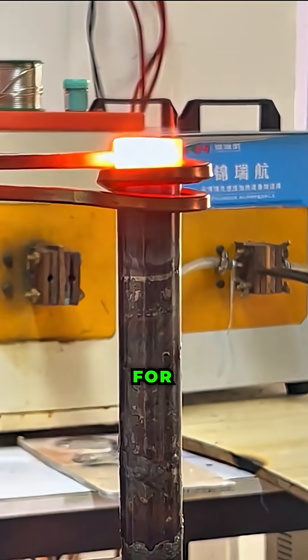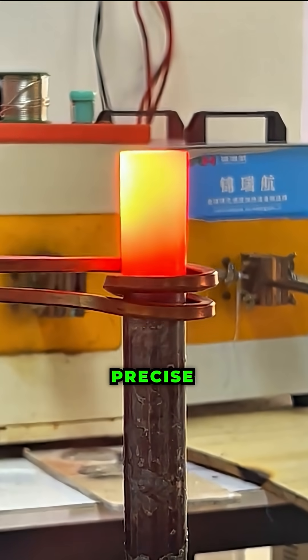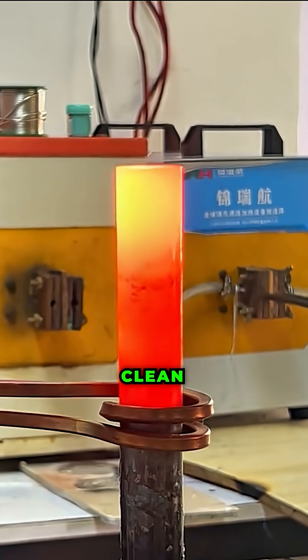This method is known for its high efficiency, precise temperature control and clean operation.